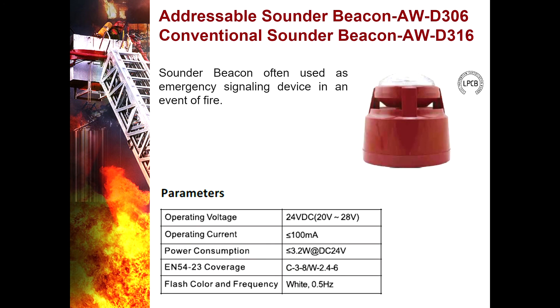Next is the addressable Sounder Beacon AWD306 and conventional Sounder Beacon AWD316 — often used as emergency signaling devices in an event of fire. The Sounder Beacon function is designed for maximum all-round visibility with low power consumption utilizing energy-efficient LEDs, while the sounder function features a two-stage alarm override activated in an event of fire.